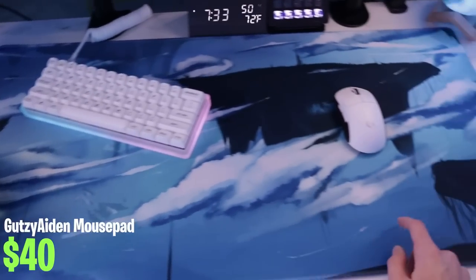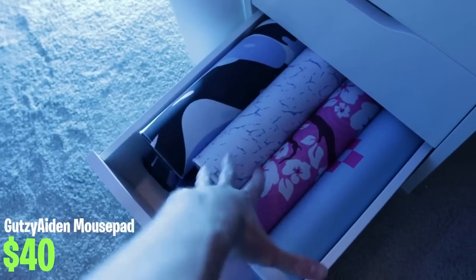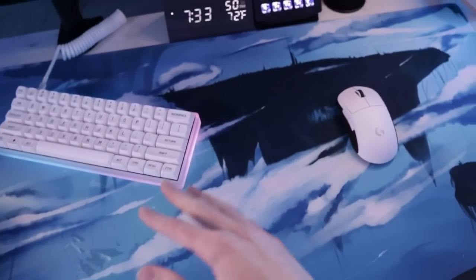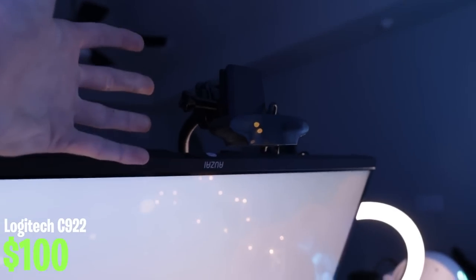The mouse pad is from Gutsyaden.com. I have a ton of Gutsyaden mouse pads — it's basically the only brand I use. I switch out their pads all the time but this one goes really well with the Christmas theme and looks nice on my hand cam. For my hand cam I have a Logitech C922 — basically similar to the C920. It's just my hand cam so I wasn't too worried about the quality; it just has to look decent.